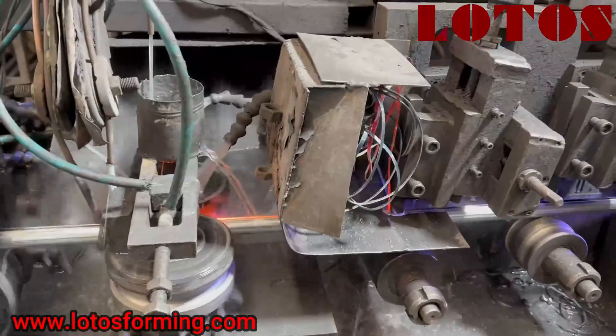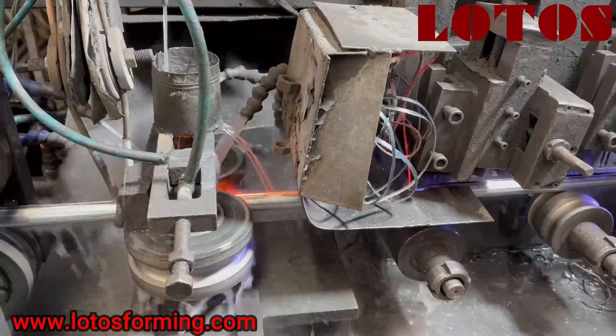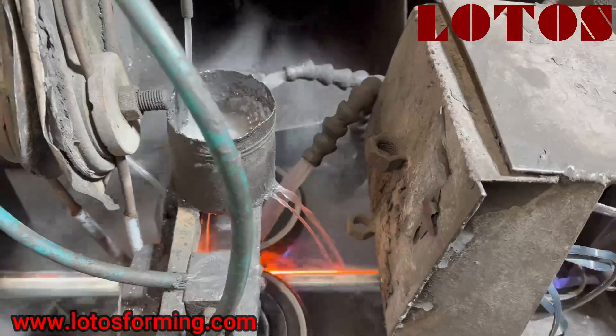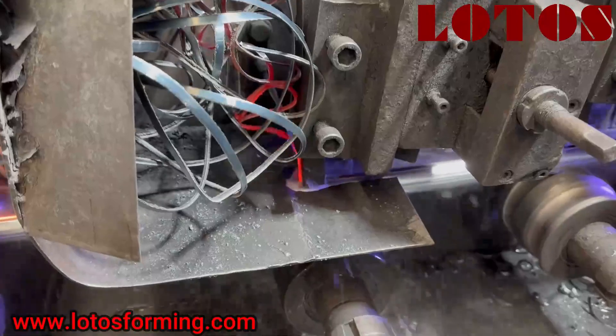And this part is the wire. It comes out from the wire to do the welding. You can see how it works.